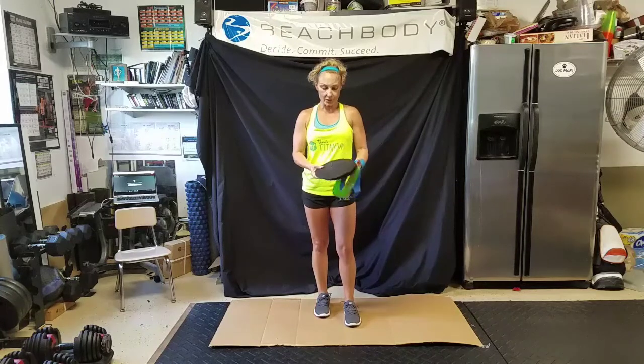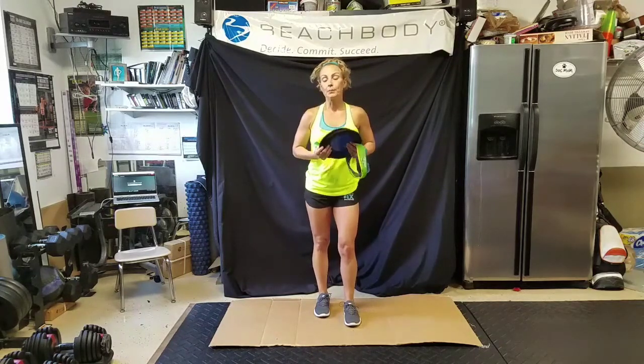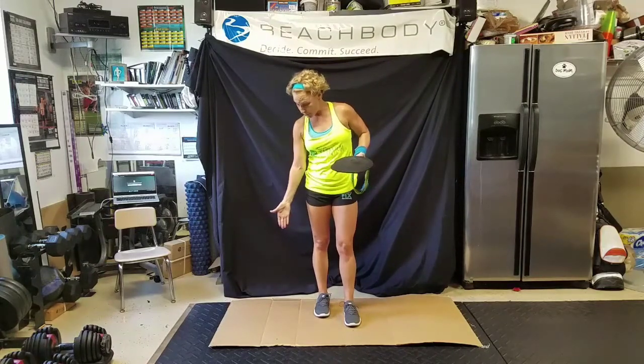Number two — we have these cool slides. I'm not crazy, I'm not nuts for standing on this cardboard. With these slides, depending on the type of surface you work out on — my floor has ridges and it's rubber — it makes it hard to glide them. If you're on tile, they'll slide a lot better. You can remove the cover; it's a plastic slide.